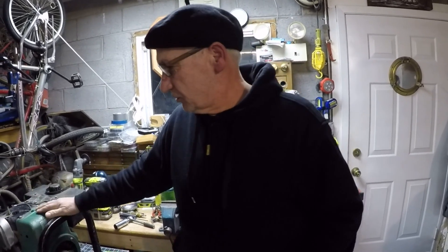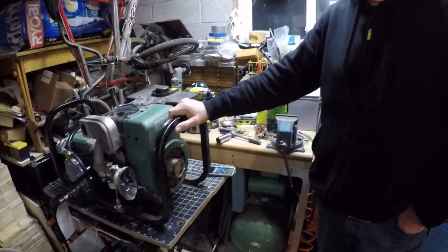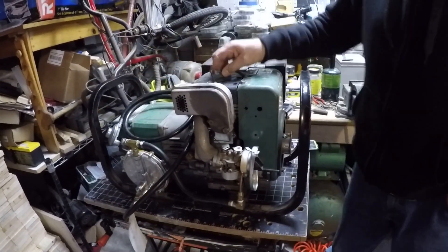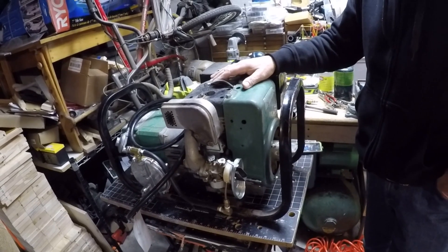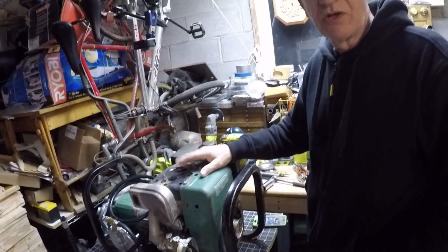Good evening. Here we are with another project. We have this Coleman generator that we converted over to liquid propane and it won't start. It has spark, it has liquid propane, and it has gasoline, but there's something wrong internally — there's no compression. Something's gone wrong in here.